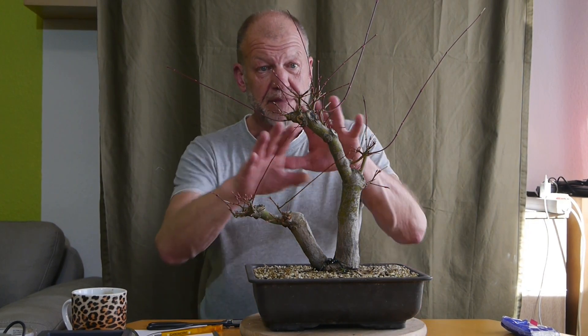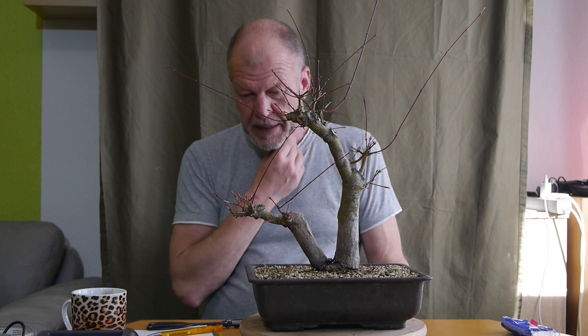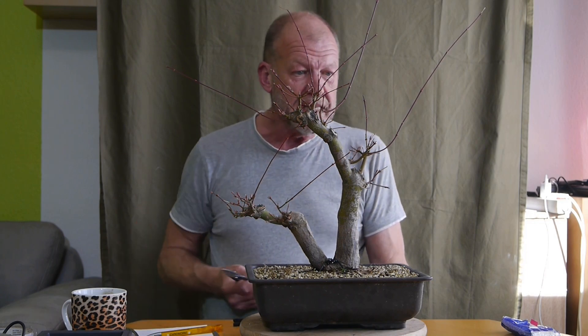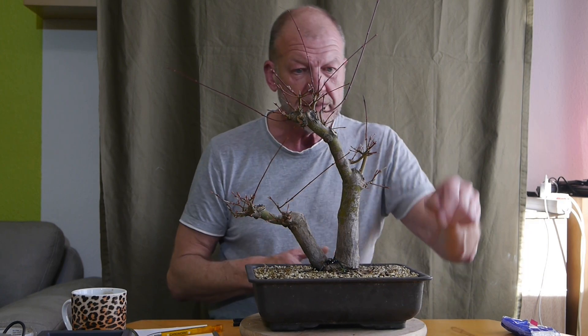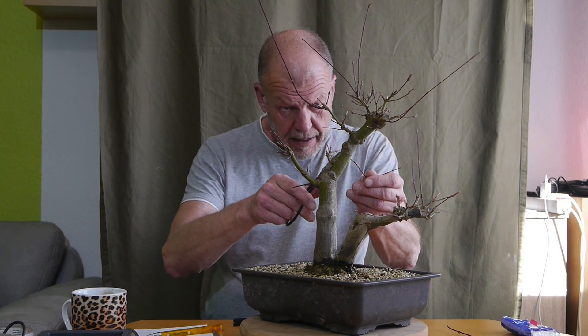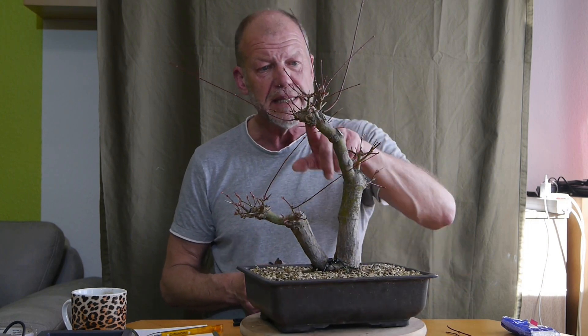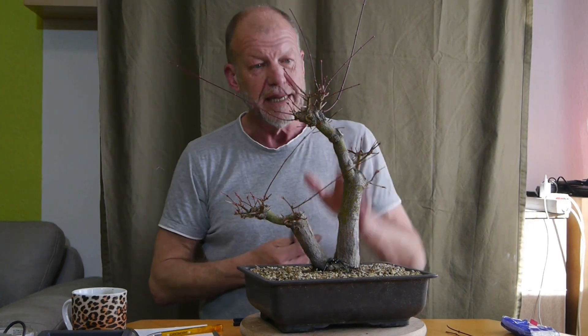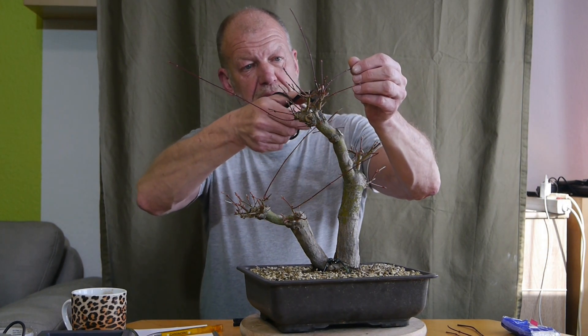Das alles hier bis oben hin, das ist alles noch im Herbst gewachsen. Da habe ich nichts dran gemacht. Jetzt werde ich erstmal die ganz langen Äste auf die letzten beiden Knospen kürzen. Ihr seht auch vielleicht den einen oder anderen Rest vom letzten Sommerschnitt. Hier sind so graue Stellen, die lasse ich aber dran - die fallen von selbst ab. Und dann muss ich ein bisschen sortieren: Was will ich denn wirklich in diesem Jahr haben davon?